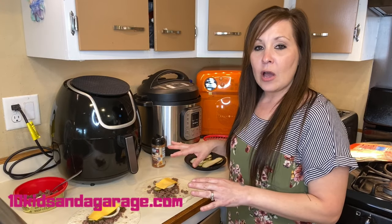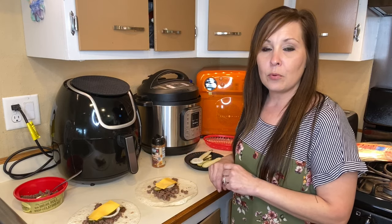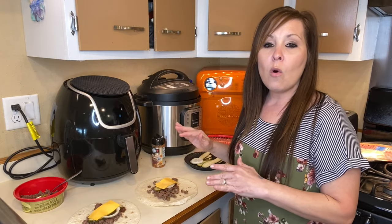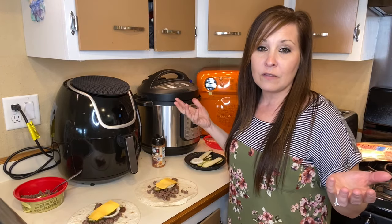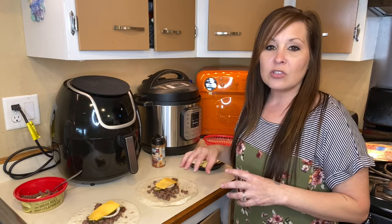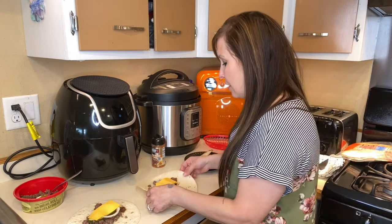I'm going to start wrapping these up and putting them in the air fryer, and then I will show you guys the setting I'm using to cook these. If you guys want, share with me down in the comments below if you've ever tried this before, or what you guys add to your hamburgers. Usually when we make our hamburgers we make them differently, but this is just a fun extra snack to make up quick if you don't want to do hamburger patties. Let's get started with rolling.